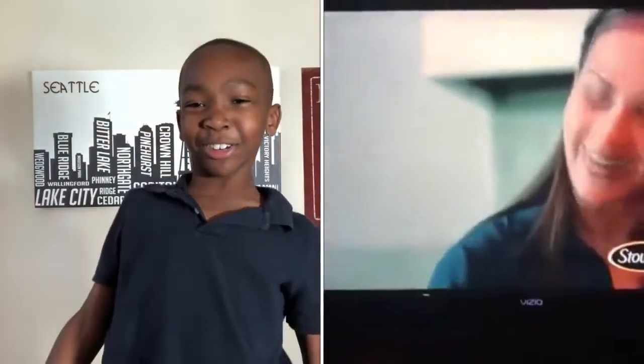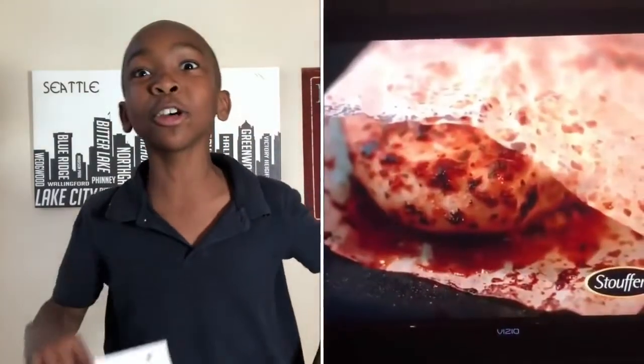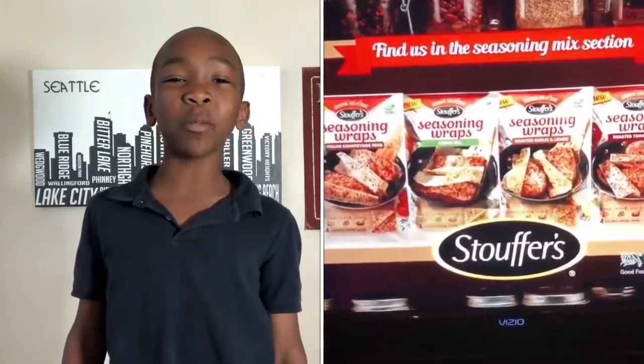Somebody said, I'm going to put some salt on some paper. And then somebody said, that's actually a good idea, and actually did it. Lazy. And I know that chicken tastes like notebook paper because that seasoning was trash, fam.